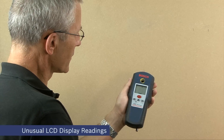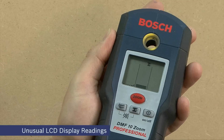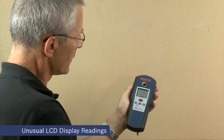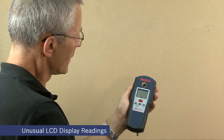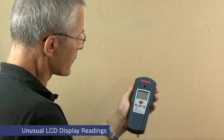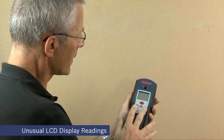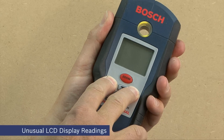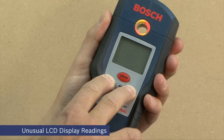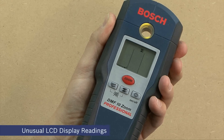If, however, after continuous use the unit starts to show bars on the centre indicator even away from a surface, it might be an idea to try a system reset. The operator can do this very easily as follows: switch the unit off, hold it away from any surface and press and hold both the on/off and wood mode buttons together. The indicator ring changes to red and green simultaneously. The LCD resets and the unit is once again ready for use.